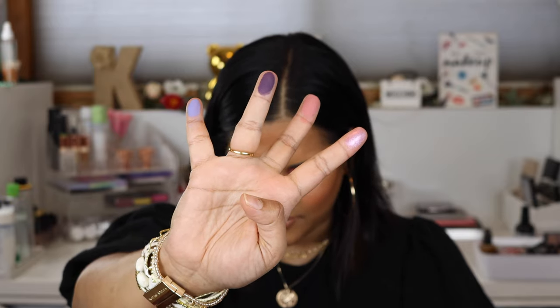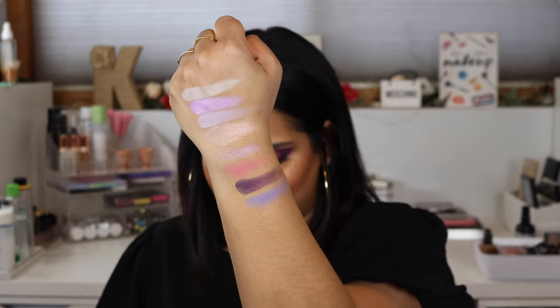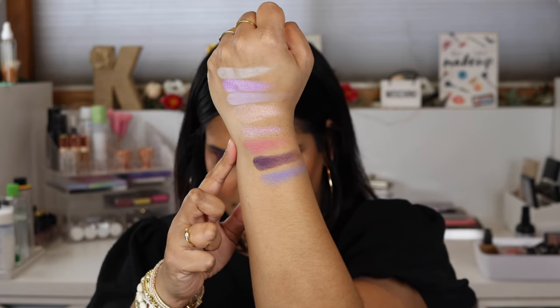Here are the next four shades: Wet Jewel, Royal Pain, Dungeon, and Scandal Water. Dungeon I've really been enjoying to deepen up my eyeshadow looks, and Wet Jewel is a beautiful pinky sparkly shade — it's like one of his newer formulas and I really enjoyed putting that on my lid.